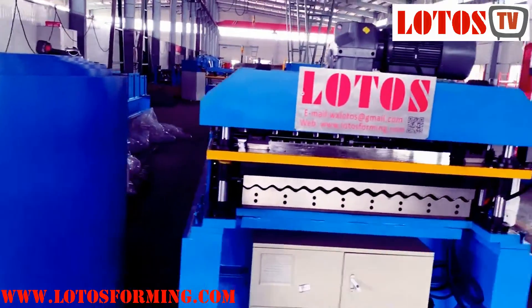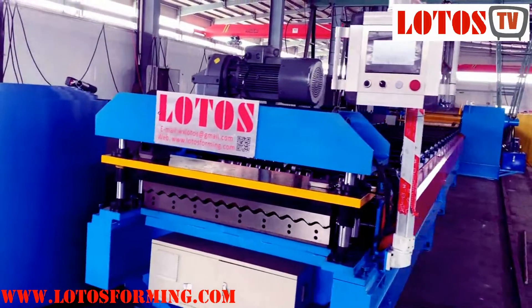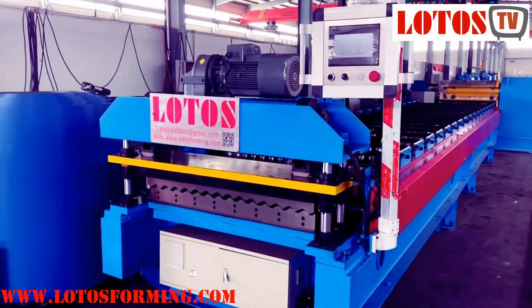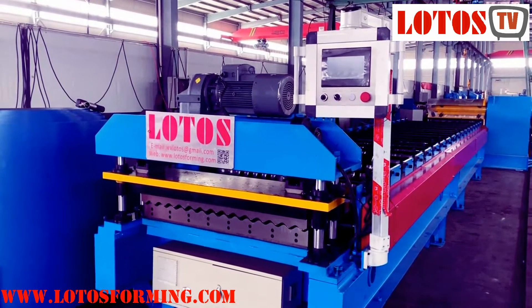Thank you for watching. We have a lot of different wall panel and roofing machines. You can come to us and we are ready to give you information and help you make your machines.